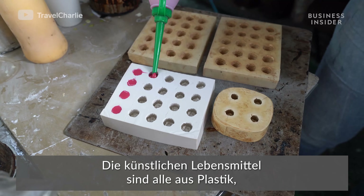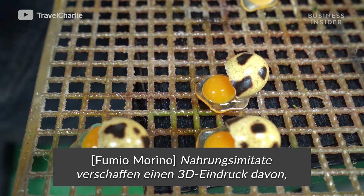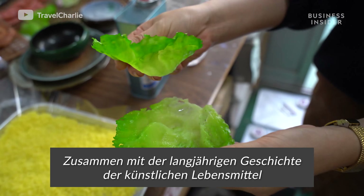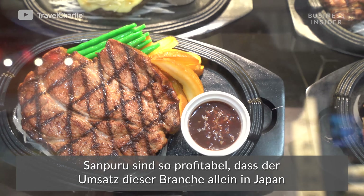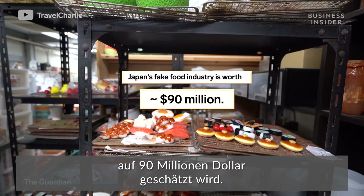The fake foods are made of plastic, and to this day, each one is crafted by hand. Sampuru is so lucrative the industry is estimated to be worth 90 million dollars in Japan alone.